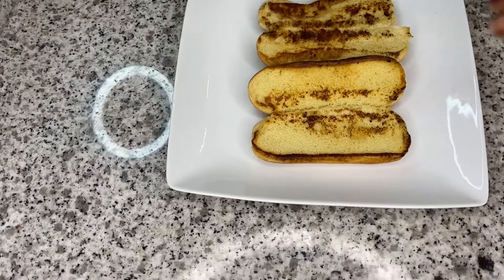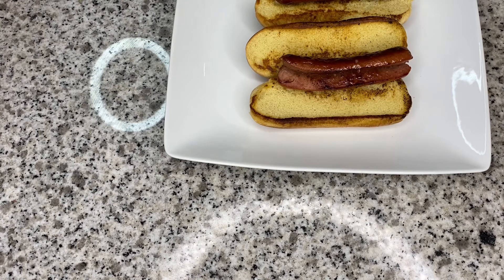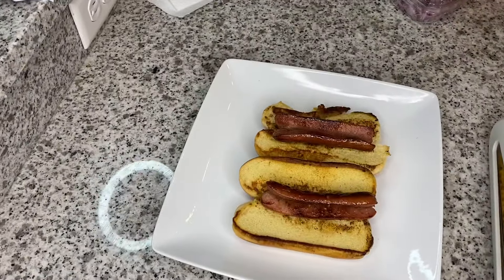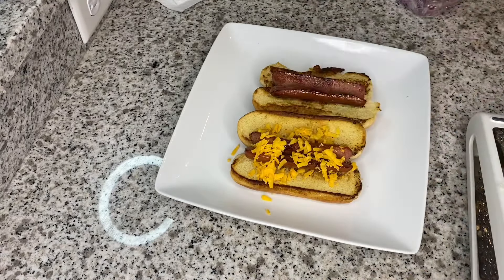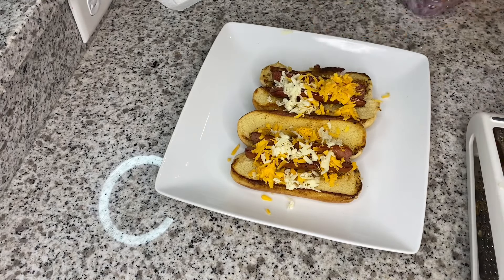After we get our buns all nice and toasted, we are going to start assembling our chili cheese dogs. Forgive my camera — it didn't want to sit still apparently. I'm just going to add some extra sharp cheddar cheese.